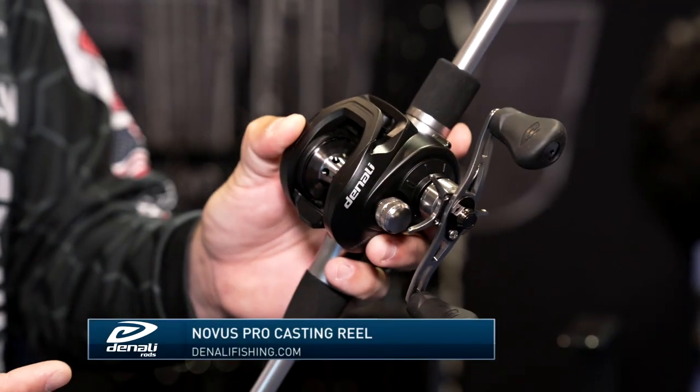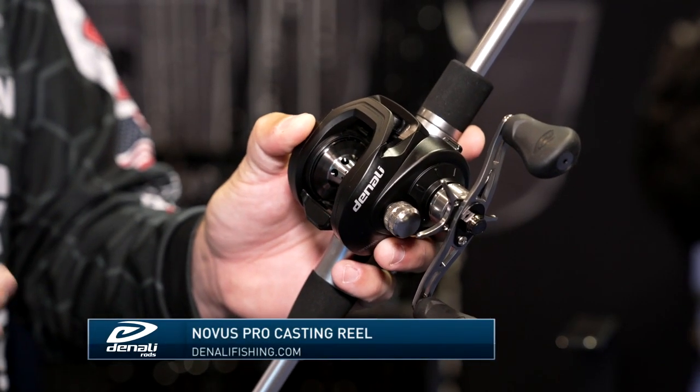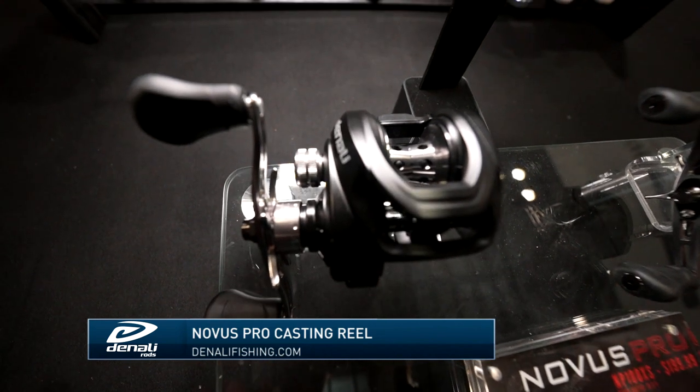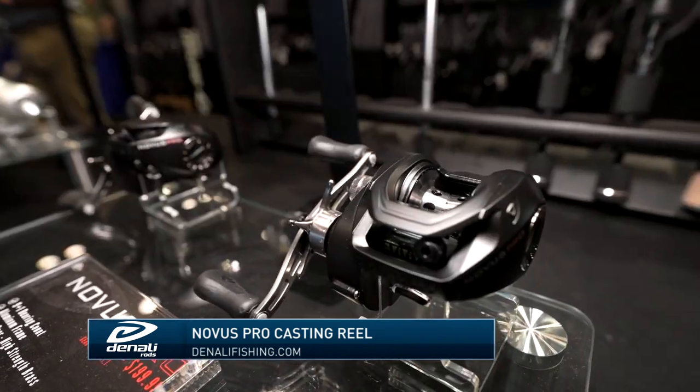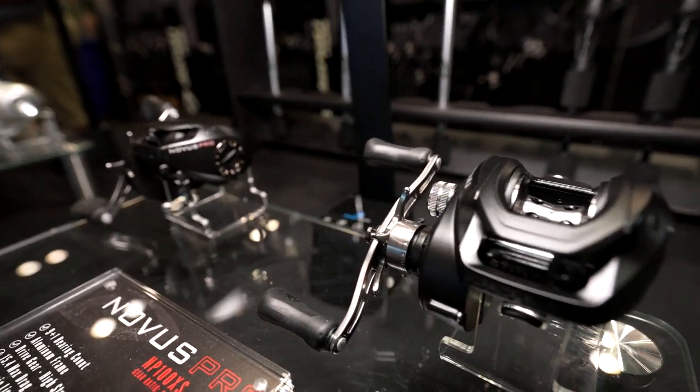The Novus Pro right here is a little bit different color — it's black — and it's a 9+1 bearing system, so 10 bearings total. It's got a whiffle spool; the regular Novus just has a solid spool. But again, aluminum frame, super adjustable braking system.